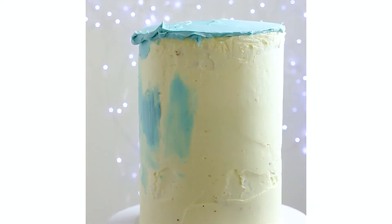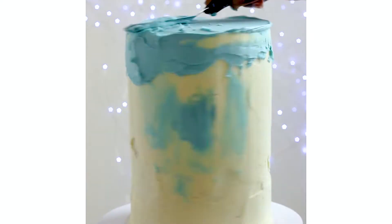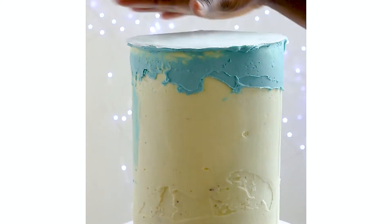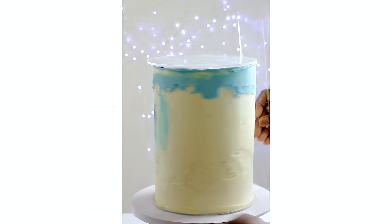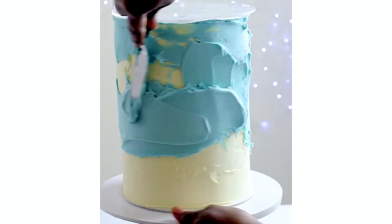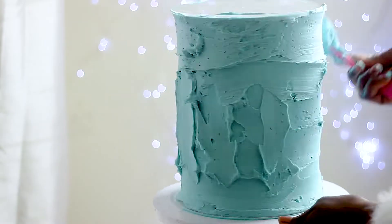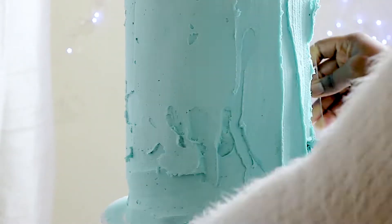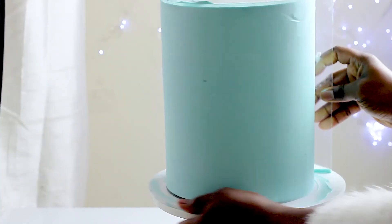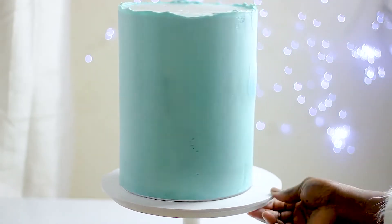I can't even imagine using the 7.5 disc — it's going to be a heap of buttercream or frosting on the cake. I actually have a 7.5 acrylic disc because I bought it by mistake; I didn't do my research quite well. But I'm glad I got the 7.25 size. So if you're confused which acrylic disc to buy, go for this one — this is the perfect size, unless you really want a whole load of buttercream on your cake.